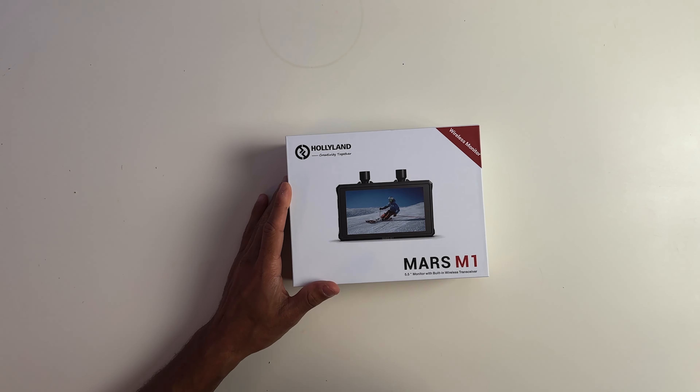With that said, I am going to be officially doing the unboxing today of this monitor, the Mars M1, and I'll bring to you another video of my review and my overall experience using this monitor — not only for my YouTube videos to monitor myself, but also on location dealing with clients' projects. In the description section down below, I have the link for you to check this out for yourself. Let's get into it.